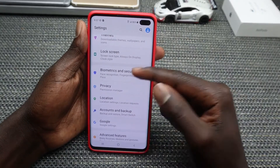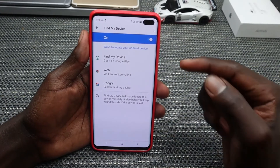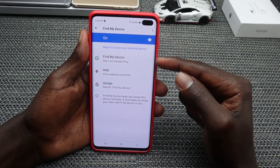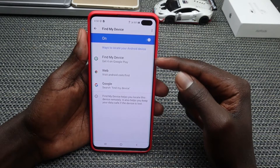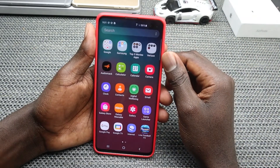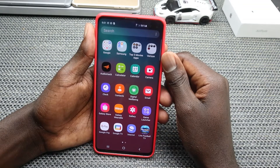Go into Biometrics and Security and tap on Find My Device. Once you toggle Find My Device on, it will help you locate your device remotely in case it is misplaced or lost, showing you the last known location. It also helps you keep your data safe.